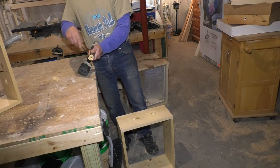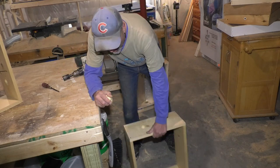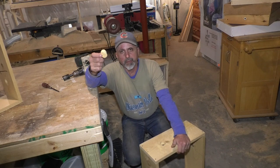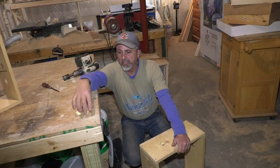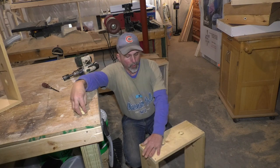With these hole saws, you've got to pop the cutouts out. And you know how I always say I never throw anything away? You know what I keep these for instead of throwing them away? I use them for smoker fuel. I've got a whole bucket full of small scrap wood like this — I use it for smoker fuel and it works great.